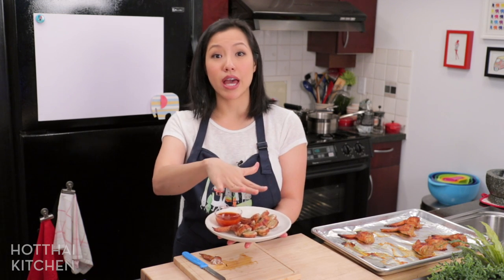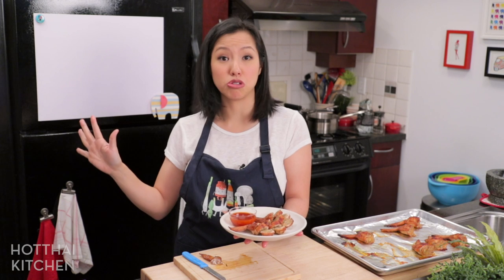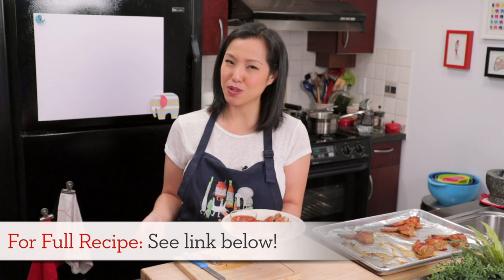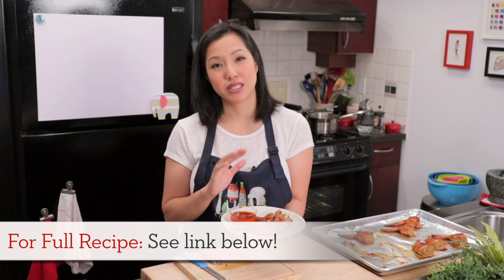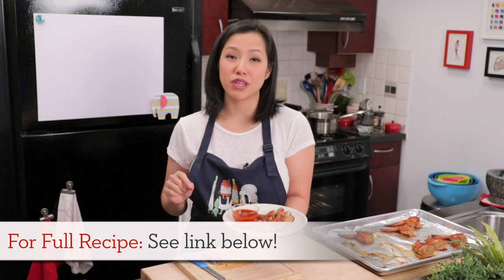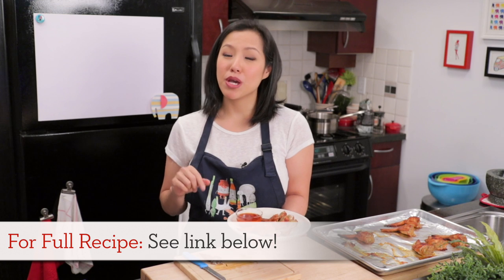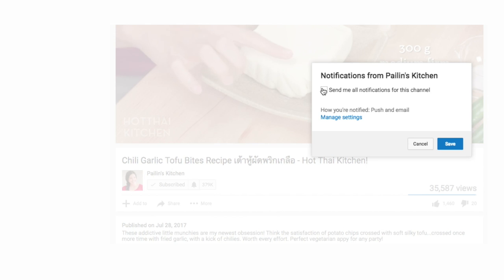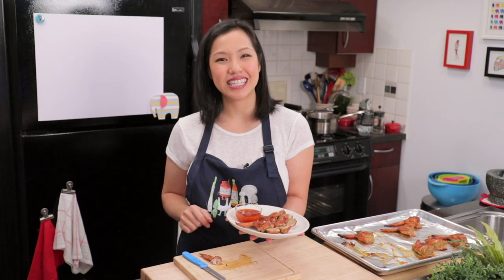You can make everything in advance, and just on the day of, bake them and you're done. I really hope you give this a try — it's so good. The recipe as always will be on hotthaikitchen.com. When you make it, I definitely want to see a photo — send it to me on Facebook, Twitter, or Instagram. If you haven't subscribed to the show, make sure you do so you don't miss awesome recipes like this, and click the bell icon for notifications. Thank you as always for watching, and I'll see you next time for your next delicious Thai meal.